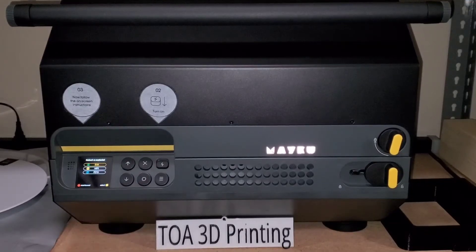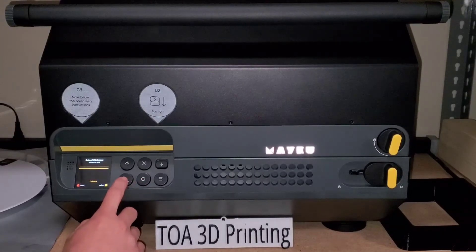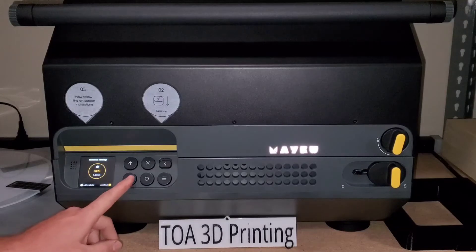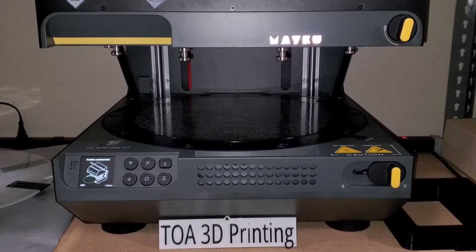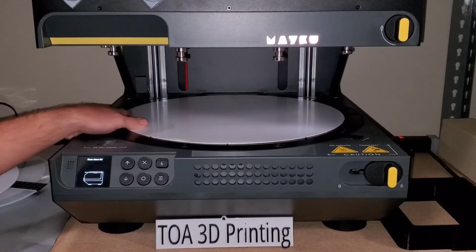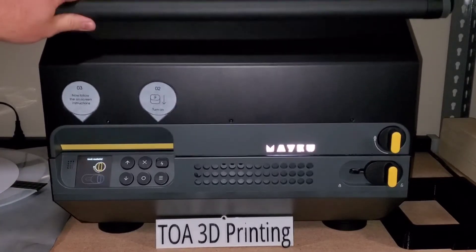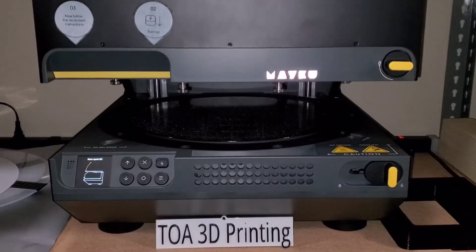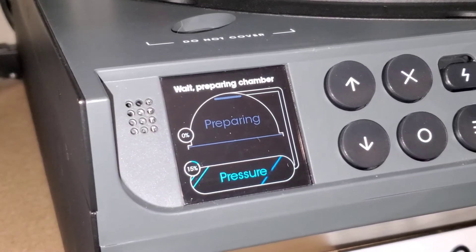I'm going to select the material type from the screen settings and the thickness. I'll get the sheet ready, insert the material, and make sure it sits in correctly. When I close the lid I will lock the O-ring, which lifts the sheet with the door. Now I'll just have to wait for the tanks to pressurize to the correct setting.